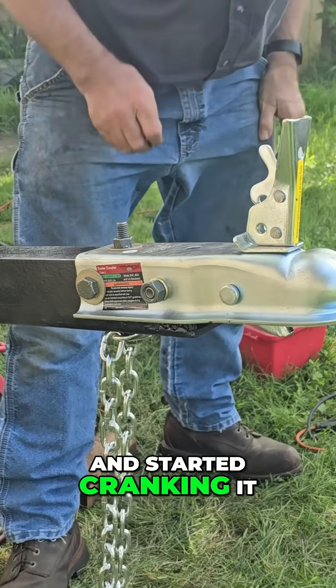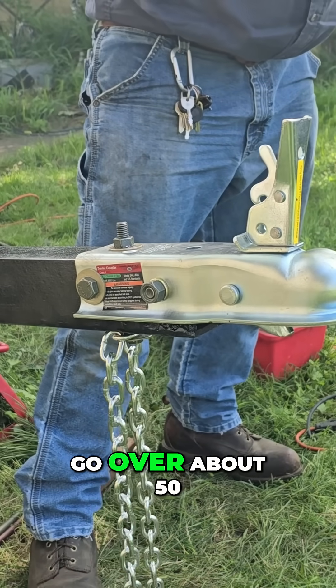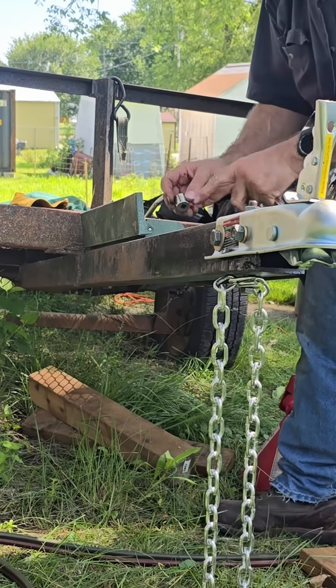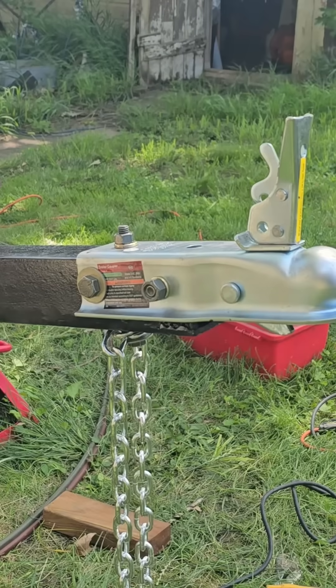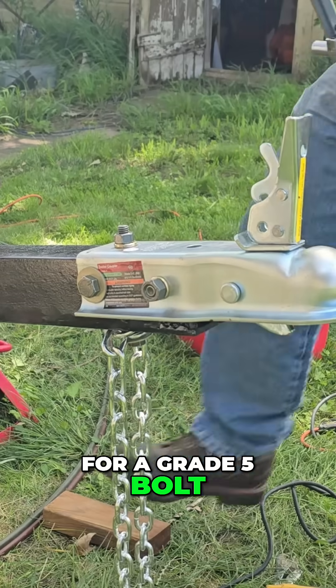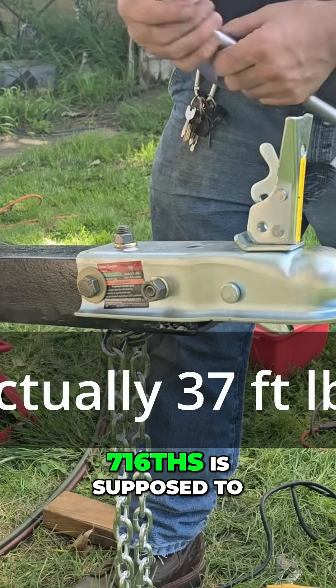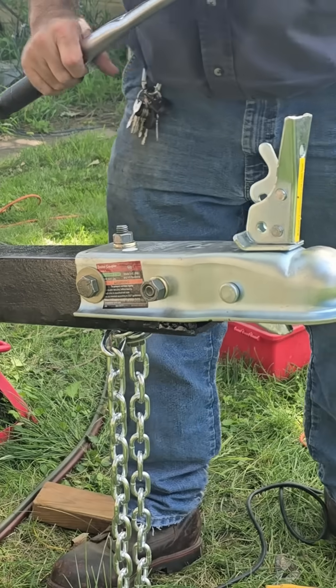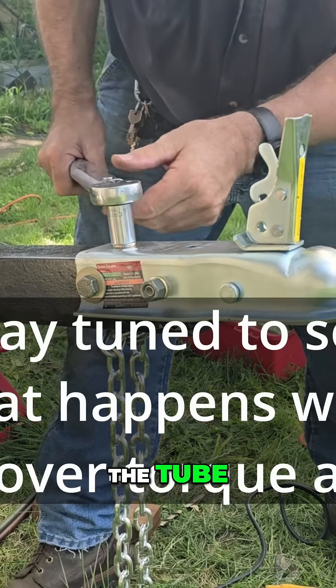I cranked it down and started cranking it up, and as soon as I tried to go over about 50, the lock washer just fell apart. For a grade 5 bolt, 7/16, it's supposed to be 76 foot-pounds. Hopefully we get to that torque before we start crushing the tube.